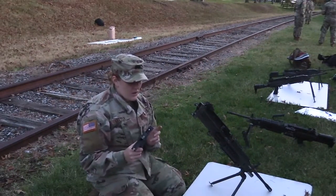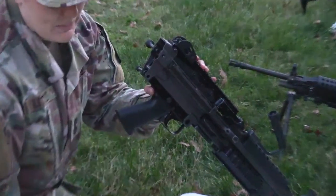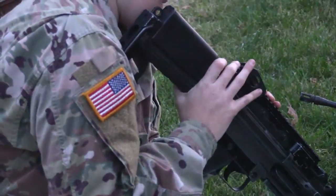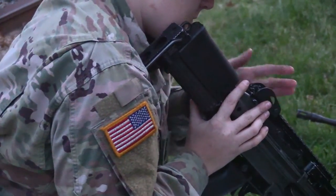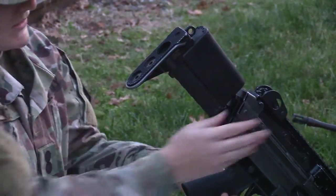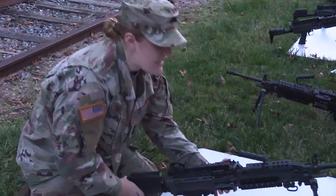Next we're going to replace our trigger and our buttstock. The buttstock and the trigger are placed by these two pins here. One pin, and there's the second. We are reassembled, and now we can complete a functions check.